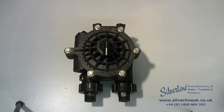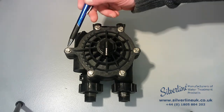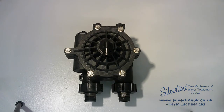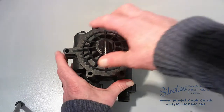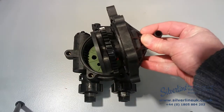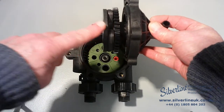In order to gain access to the inside of the valve body, you're first going to need to remove the six bolts that hold on the valve cover. Once you've done that, you can lift the valve cover off and it's likely that some of the internal components will come away with it.